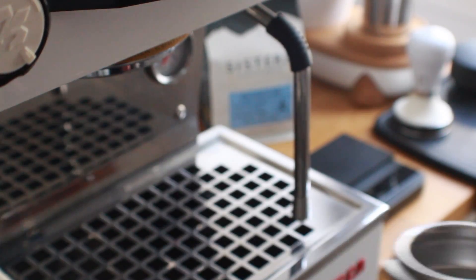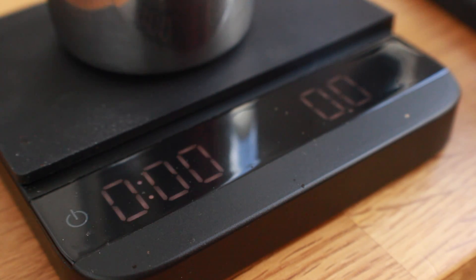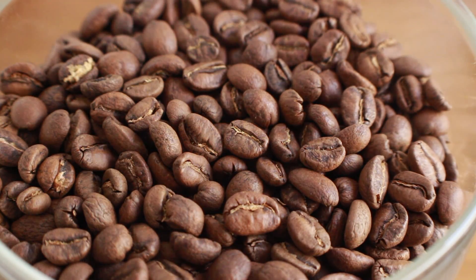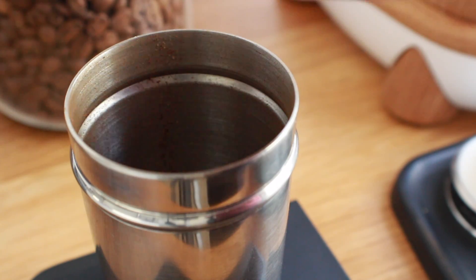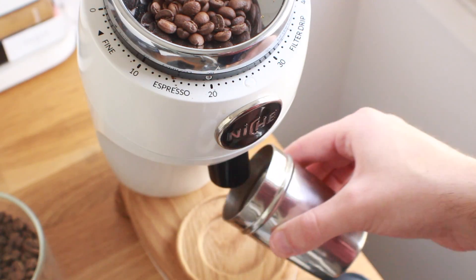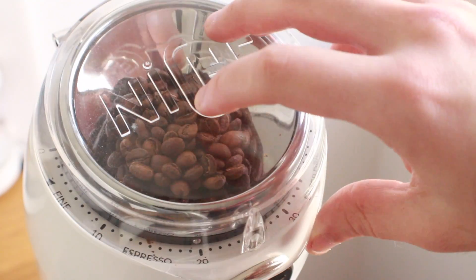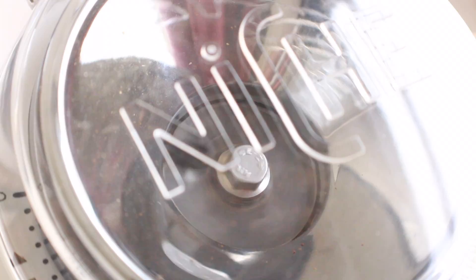First up is room temperature coffee — nothing crazy or different here. I'm pulling straight from my Atmos like any other day. It's been sitting overnight and it's about 65 to 68 degrees here in San Diego. I'm going to dose it out as normal. For all shots throughout the experiment, I'm putting in 18 grams of coffee and aiming for about 40 grams out, give or take one gram.